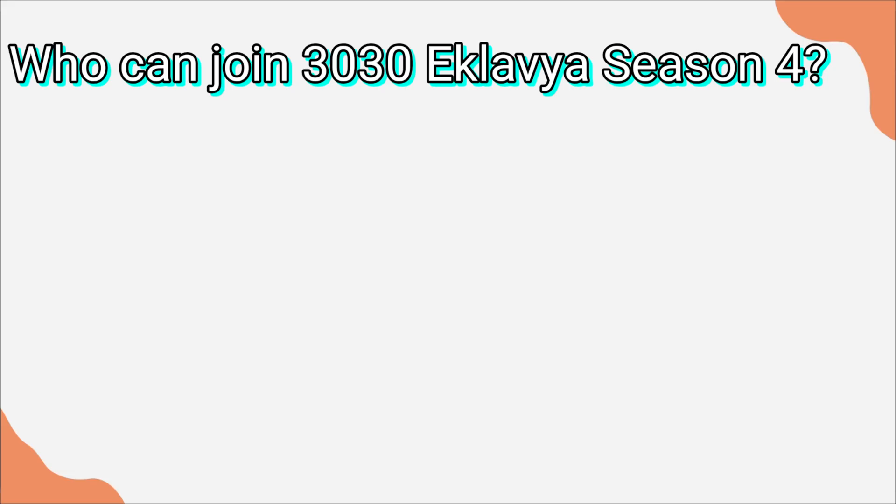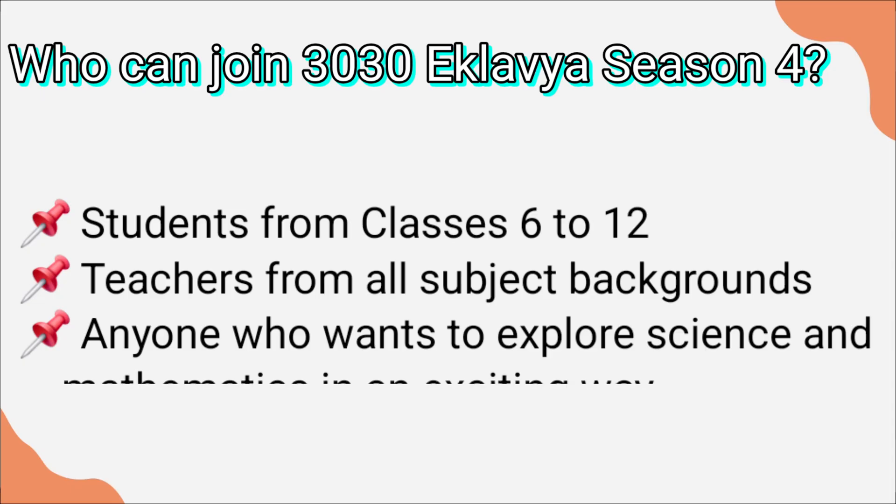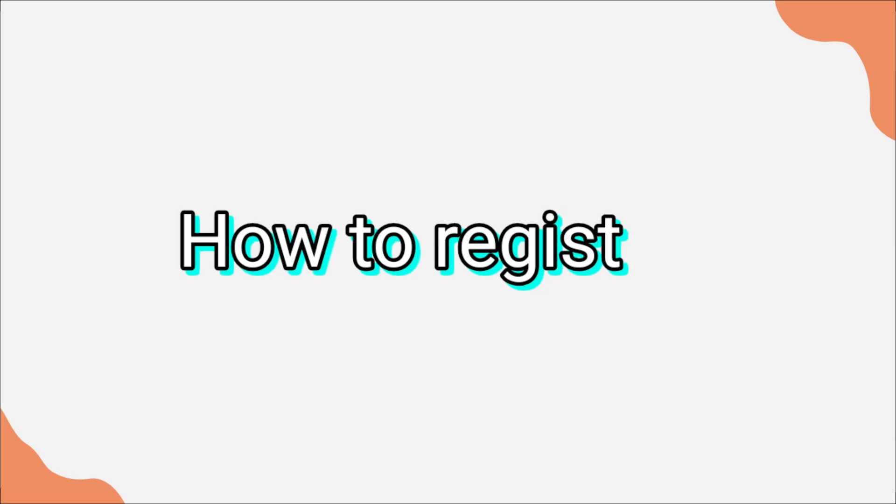So who can join 3030 Eklavya Season 4? First, students from classes 6 to 12 who are interested in science or STEM education. Second, teachers from all subject backgrounds, if they are interested in STEM. And lastly, anyone who wants to explore science and mathematics in an exciting way. And the best part — registration is very easy.